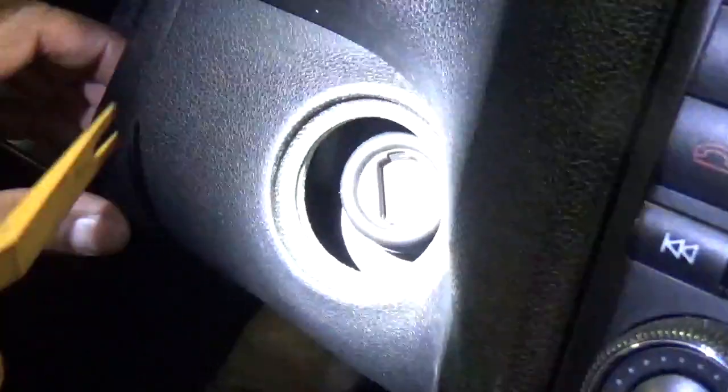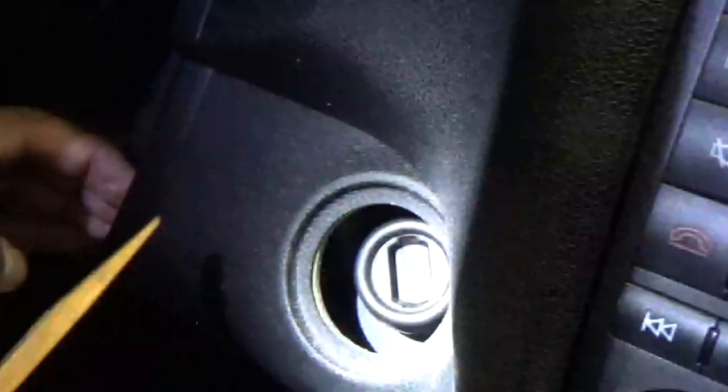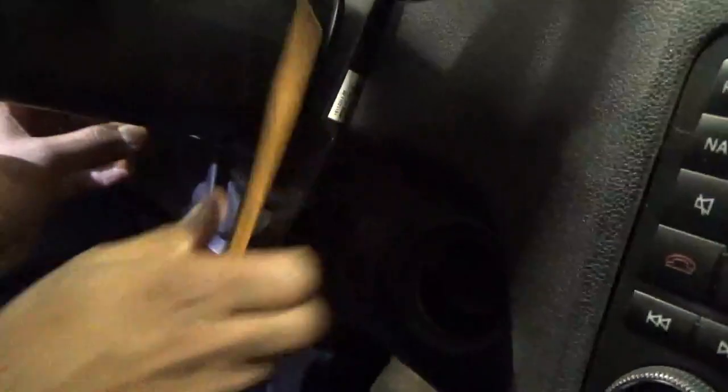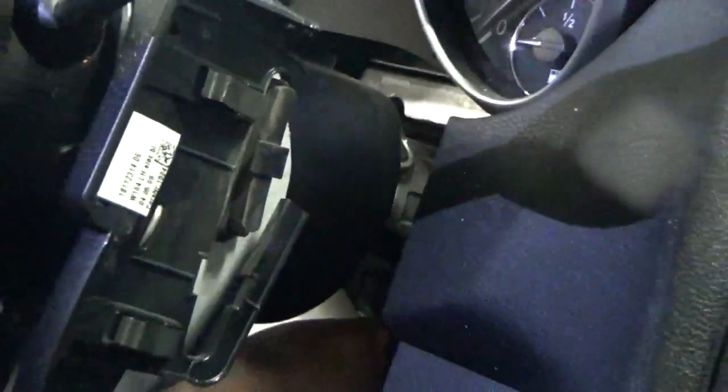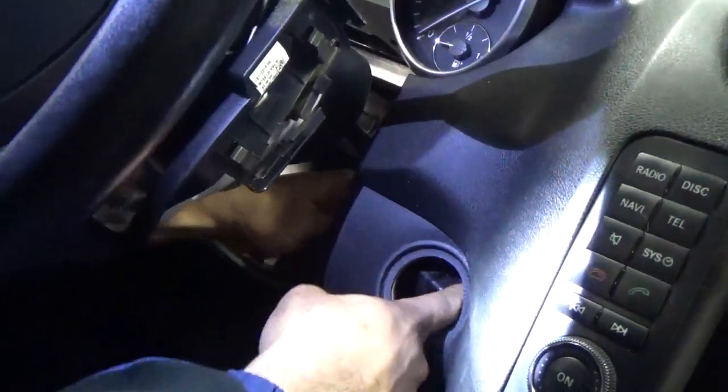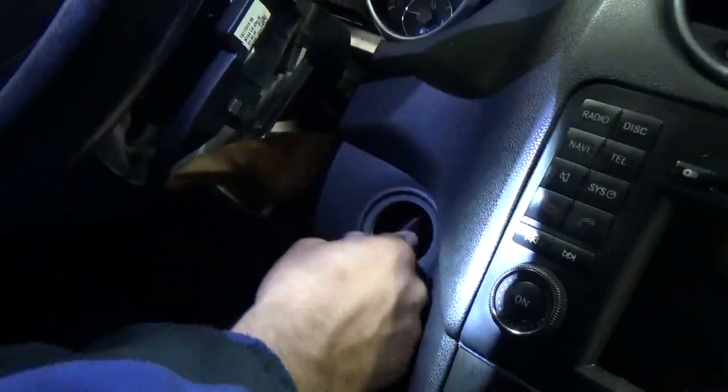Now I'm going to take my trim tool. You're going to pry this out, pulling it gently from both sides. This is just the cover — it pops up. While holding the cover, I'm going to put my hand behind here and twist the ICE so I can get to the tabs.